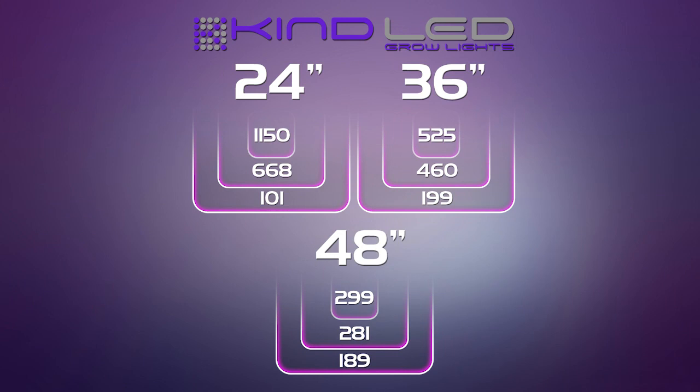From this graph, it's plain to see that Kind's central reading and inner ring readings are more intense than any other grow light that we tested. At 24 inches, the outer ring readings at the edge are less intense, as is the case with all of the lights. 36 inches is the proper distance for the canopy for optimal coverage and light density.